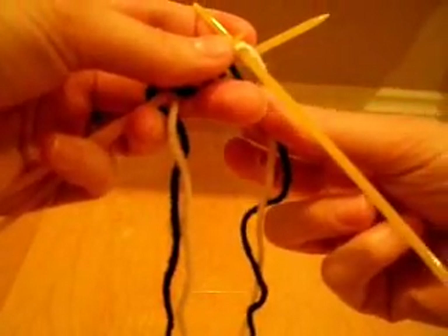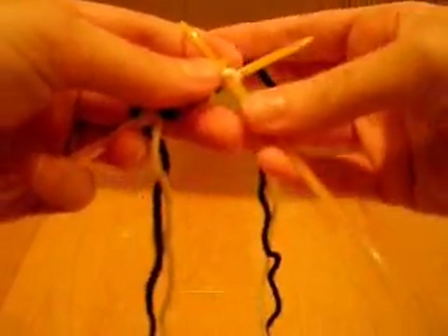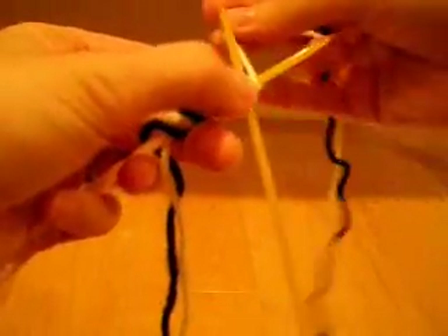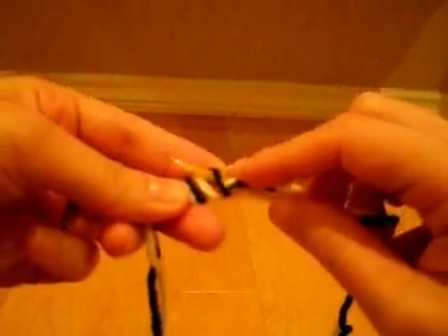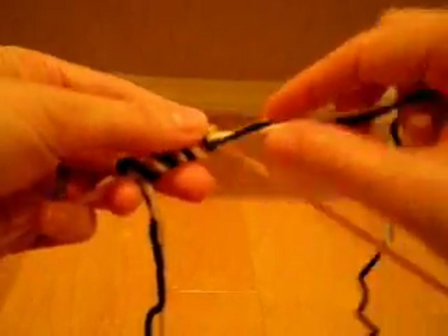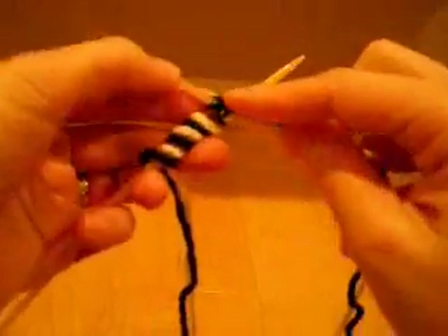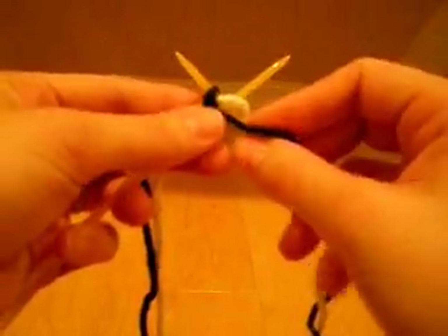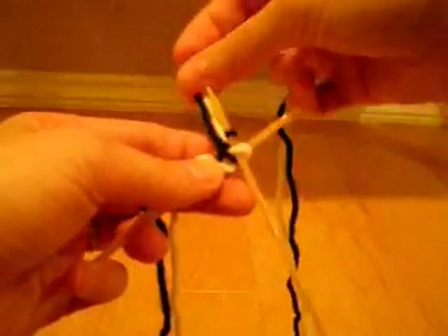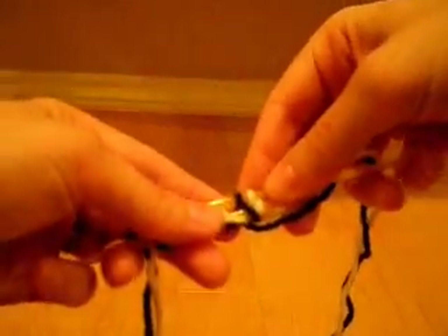We've sort of lost the color B loop on the bottom, so I'm going to bring it up and over. And because this is double knitting, we have to bring both strands to the front. We're going to purl into the next loop on the top needle with color B. I apologize for my thumb getting in the way, but it's necessary to hold all the wraps in place.